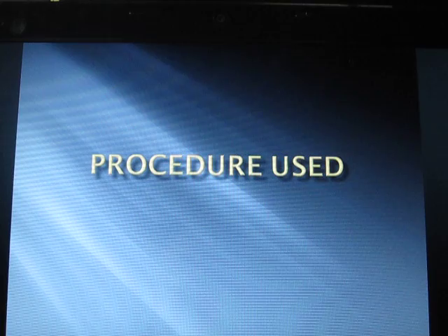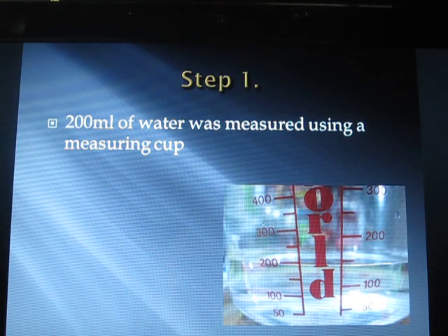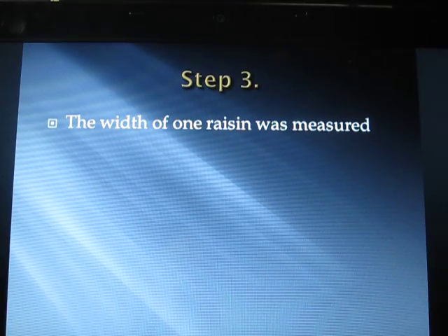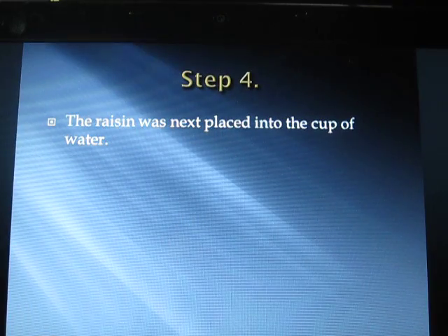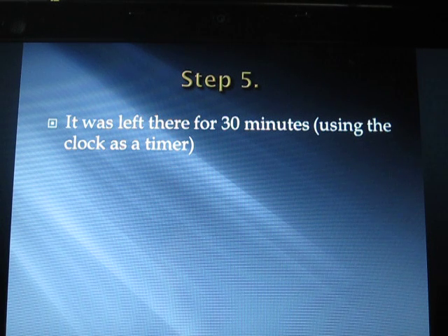Procedure: Step 1 — 200 ml of water was measured using a measuring cup. Step 2 — the water was then transferred into a cup. Step 3 — the width of one raisin was measured. Step 4 — the raisin was placed into the cup of water and left there for 30 minutes using the clock as a timer.